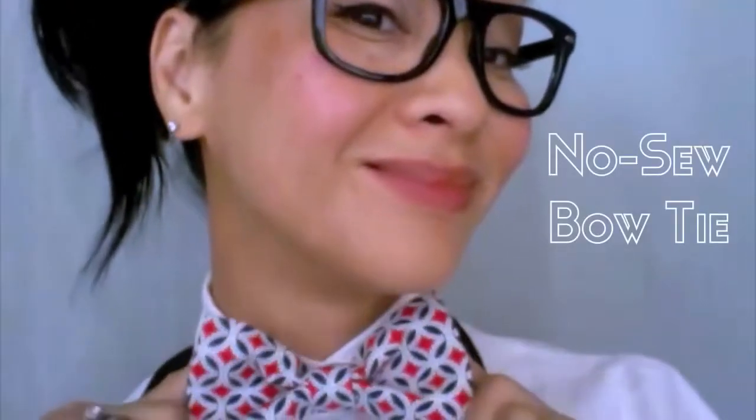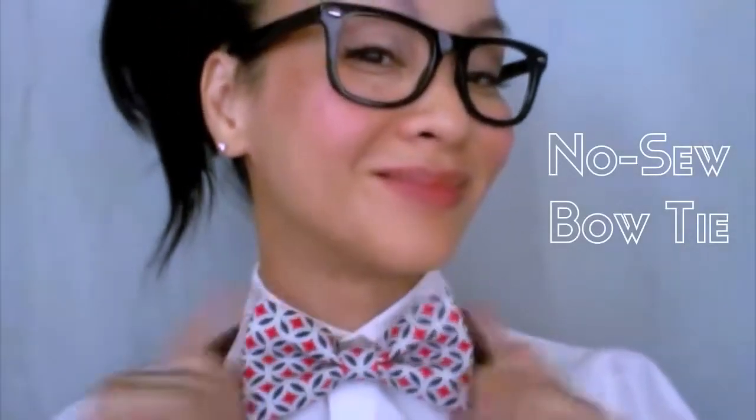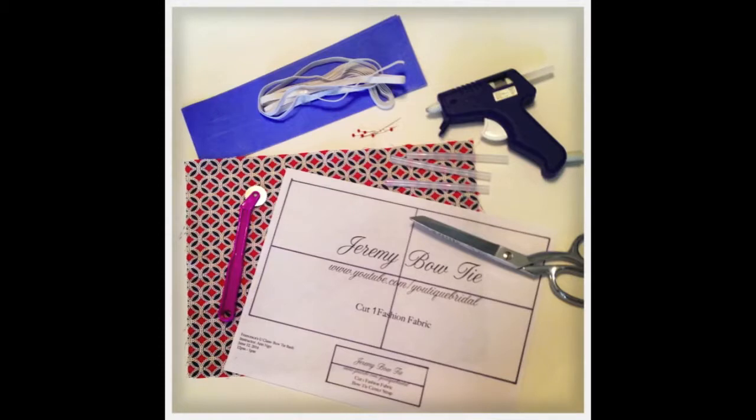Greetings everyone! This is going to be a fun tutorial on how to make a no-sew bow tie. So let's get started.